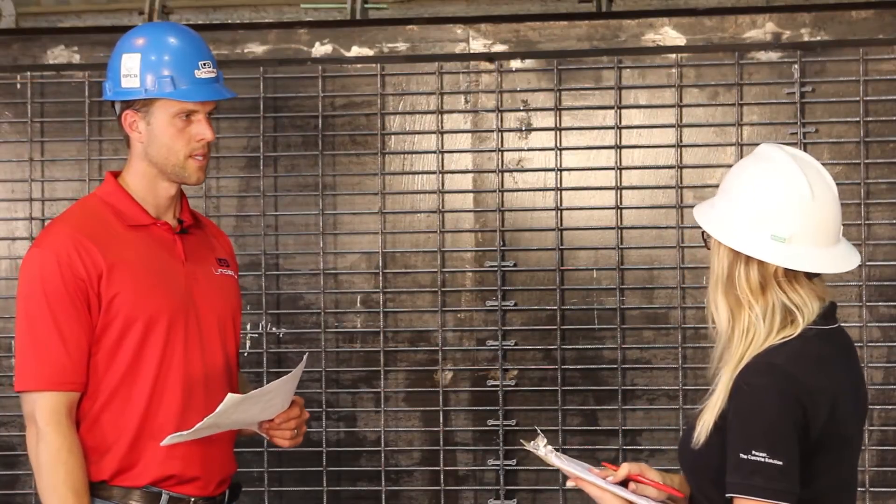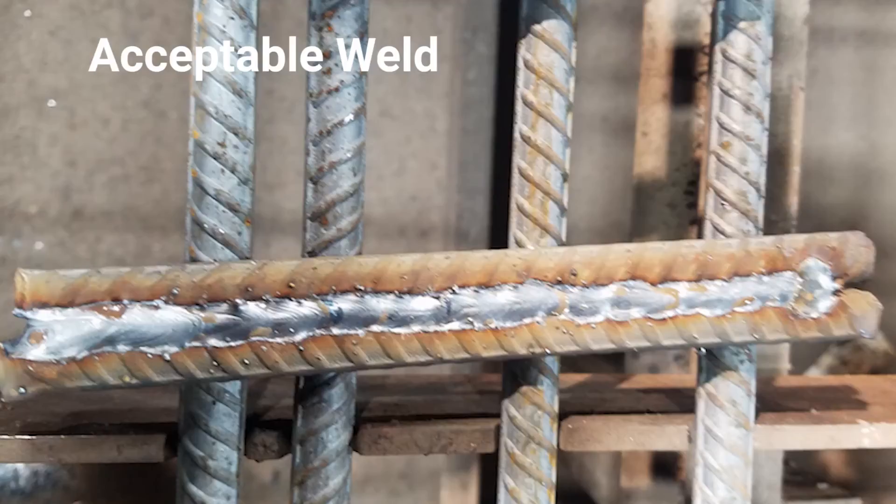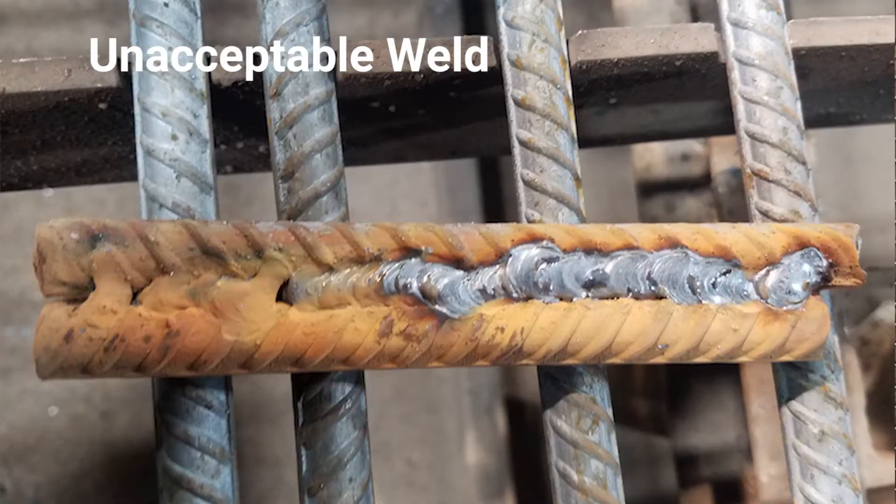How do we determine if the welds are acceptable? Whether the wire comes from a supplier or you're welding your own rebar in-house, you have to make sure it is comparable to a single unit — the metal must be fused properly with no breaking or cracks in the welds. Make sure there's no undercutting and that each piece is solid as one solid piece of steel.